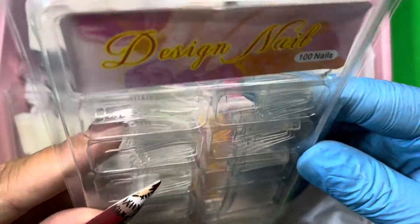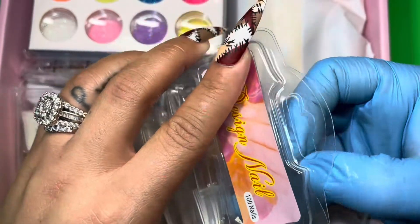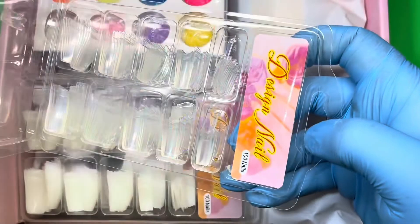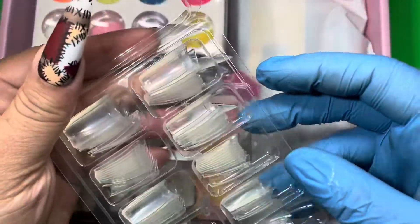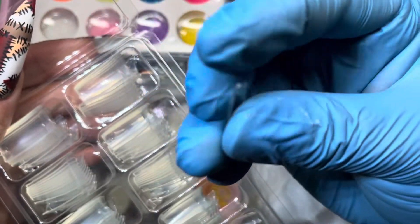These clear tips actually have a little bit of a curve to them. This is definitely beginner friendly for sure — I'm trying not to pop out all the nail tips. As you can see, they have a little bit of a curve to them.